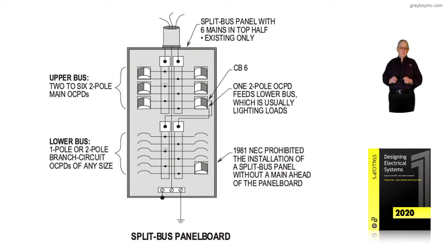This illustration deals with a split bus panel board. This particular panel board is no longer outlined in the code. So sometimes you may wonder why Stockup included this in the design book.